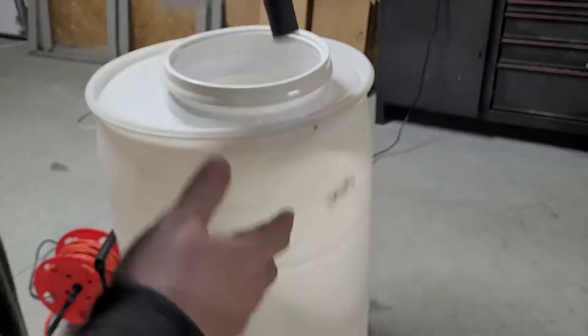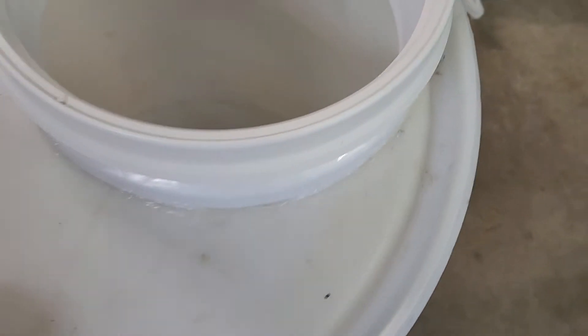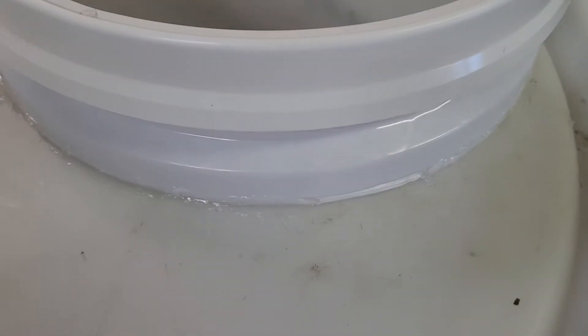Push it in there and we can screw the lid on. So we glued the top on — as you can see, it's nice and stuck on there.